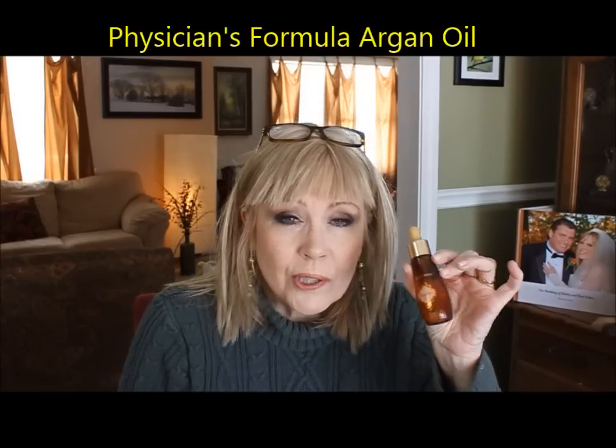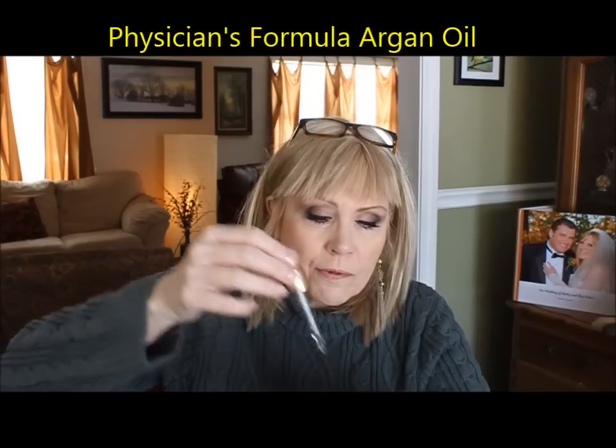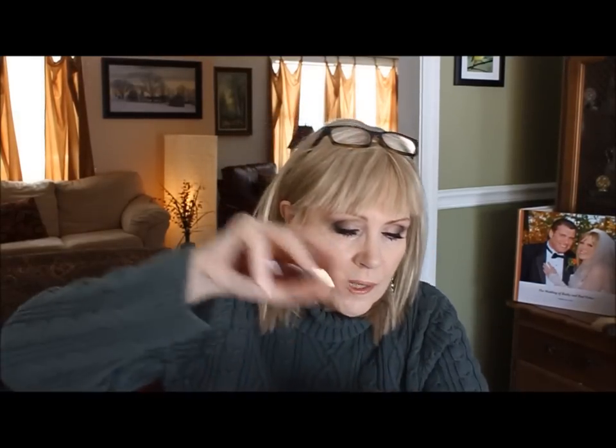This is the Physician's Formula argan oil. It's a special oil that comes only from Morocco — that's why you always see it depicted with little Moroccan designs. Just a drop of it on your hand, put a little of your foundation on there, mix it up with your finger before you apply it, and it goes on silky smooth. It will help a lot this winter, especially if you have dry skin.